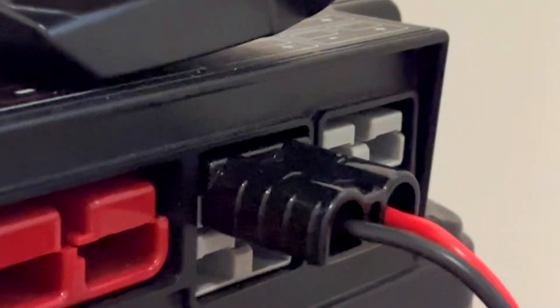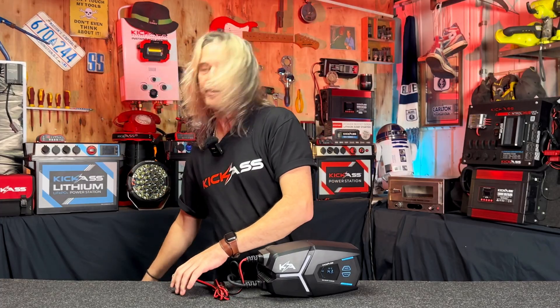Typical kick-ass style, we have our Anderson style connectors, and we also throw in a crocodile clip to Anderson connector as well.